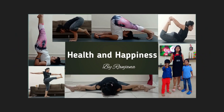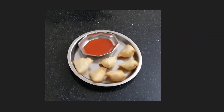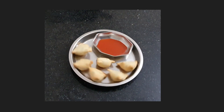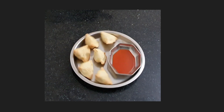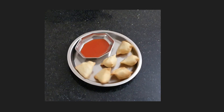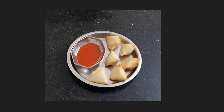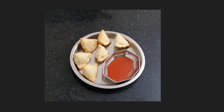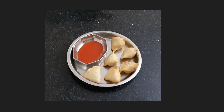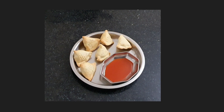Hello guys, I welcome you all at Health and Happiness by Ranjana. In this video I am going to share with you the recipe of these healthy and tasty samosas. They are healthier than the regular samosas because they are not deep fried but air fried, and the crust is also not made with all-purpose flour but with semolina and a little bit of wheat flour. Just look at this beautiful golden color.